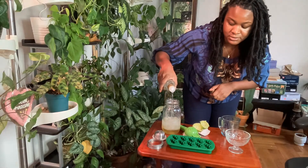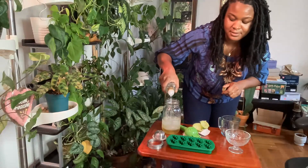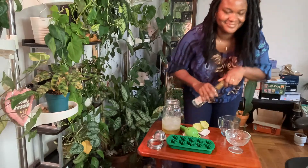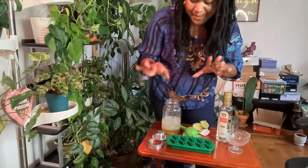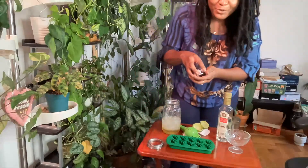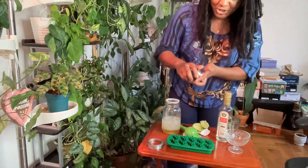I'm just eyeballing about two and a half ounces of gin. I see comments — I'm going to read them. I'm a little far from the screen, but let me just finish doing my little shaky shake.